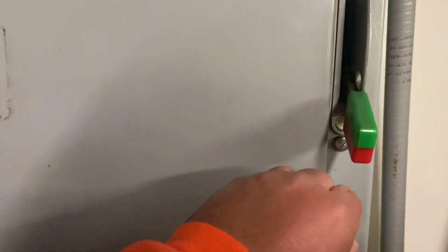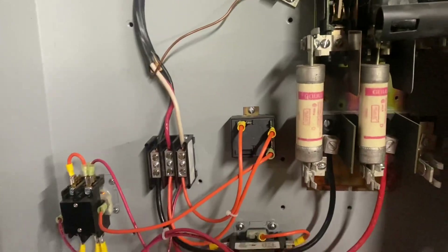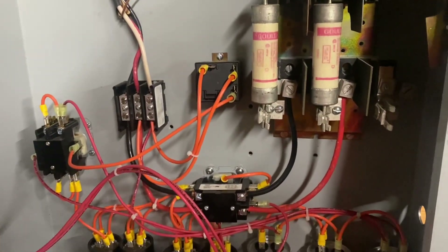Hi, this is Adam from Small Town Machine Shop. Today I just want to do a quick video on that kit for that phase converter I got from Phase Converter USA on the internet.